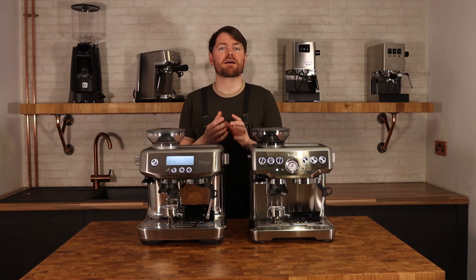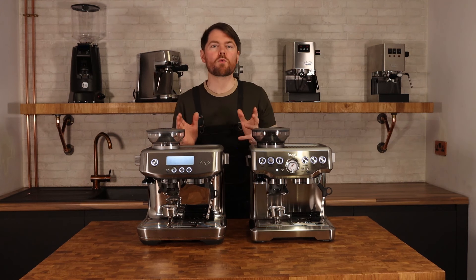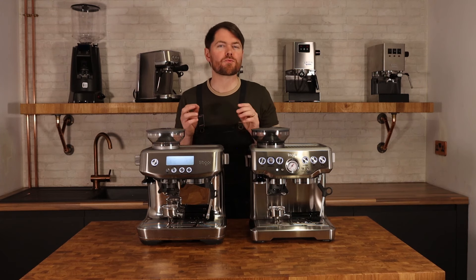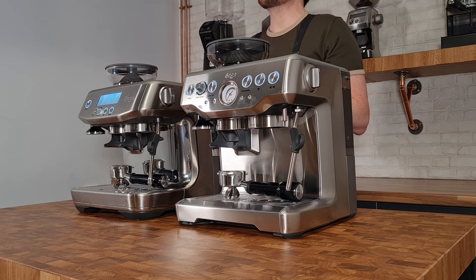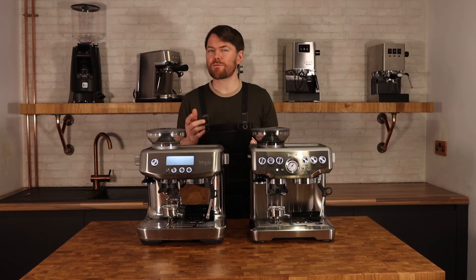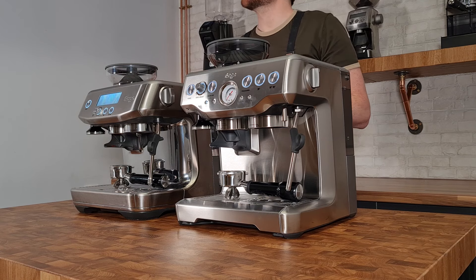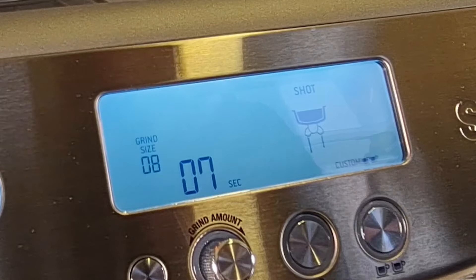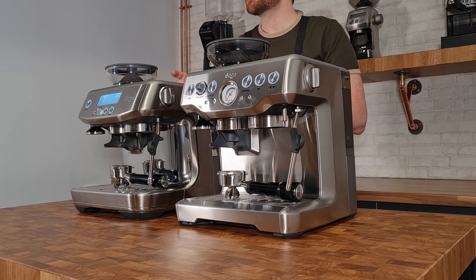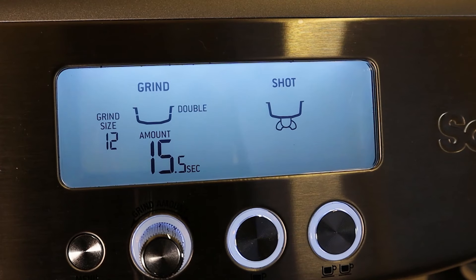The Pro doesn't have a pressure gauge — I don't know where that decision came from, but personally I don't think it's required. The only feedback you really need is shot time: if it's too fast go finer, if it's too slow go more coarse. What the Pro does have that the Express doesn't, and which I think is very helpful, is a shot timer. The LCD screen gives you a shot timer and it even tells you when you're in the pre-infusion phase versus the shot-pulling phase.